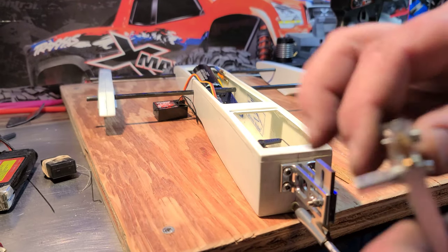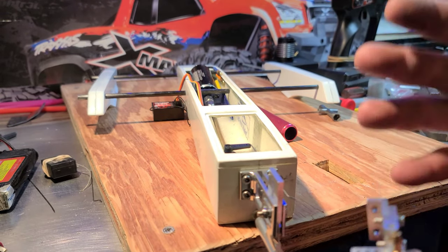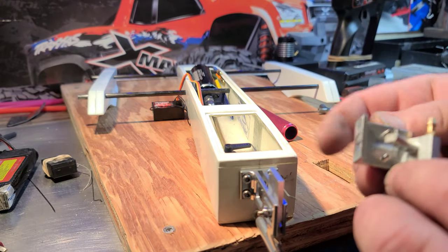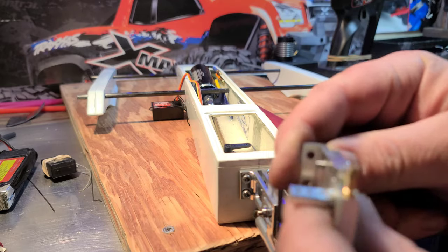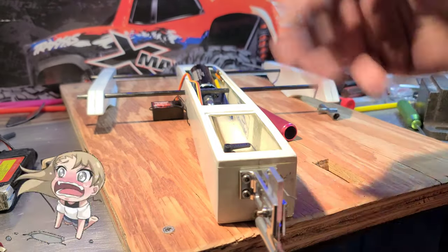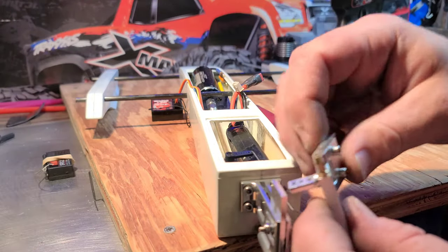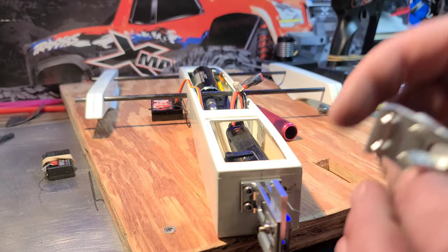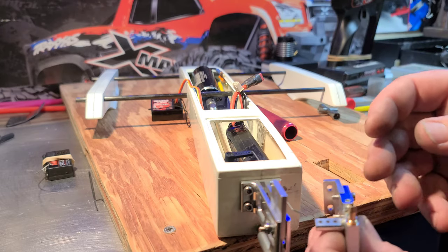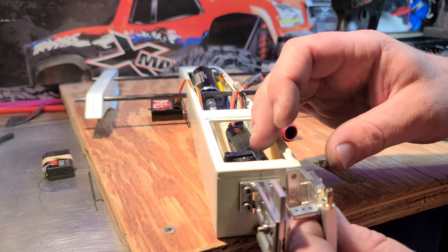After two hours of deliberation — different configurations, taking apart, putting back together, flipping over, switching around, moving back and forth, putting batteries in, making sure I got clearance, cutting, screwing, moving — gotta love boat building, you guys.